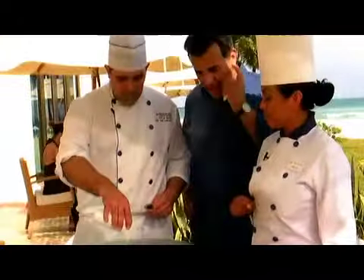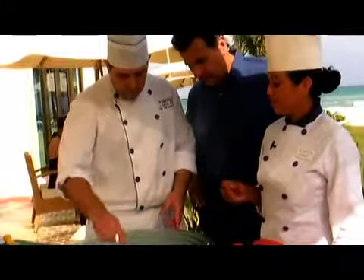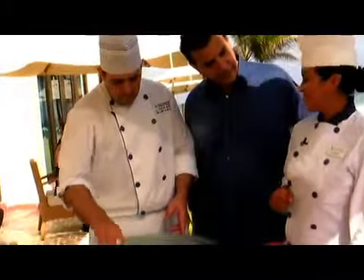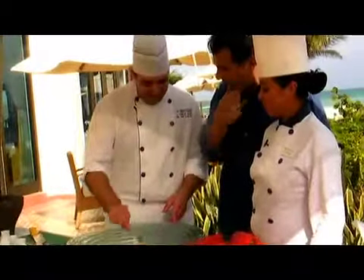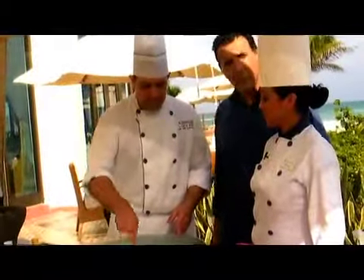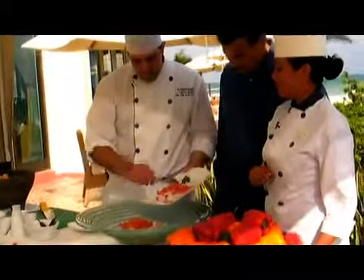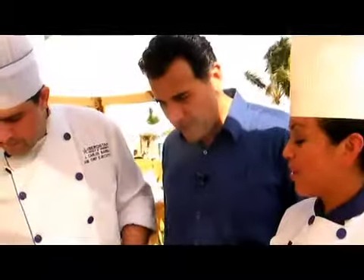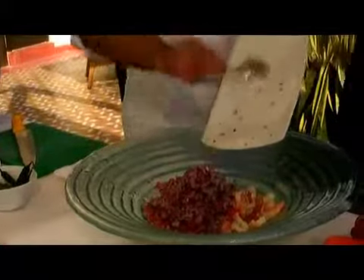Lime juice goes in, and all these things have been traditionally available here on the Yucatan forever — limes, mariscos. Chef Olivia is from Mexico City but has been here for many years; Chef Juan Carlos is from Murcia, Spain, and they don't make ceviche in Spain, so this is truly a new world dish. We add red onion because it has more flavor, and it looks prettier.